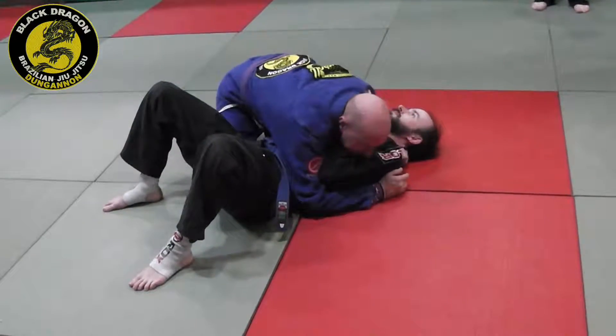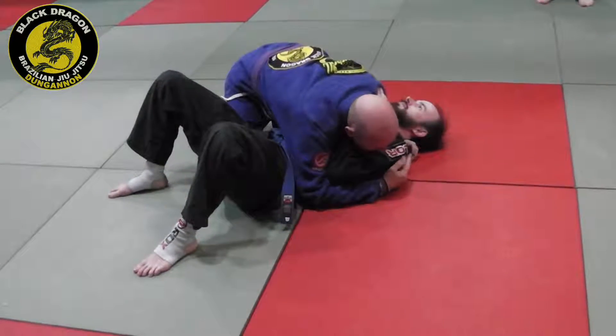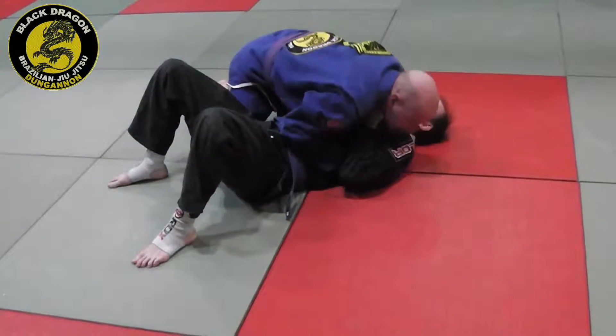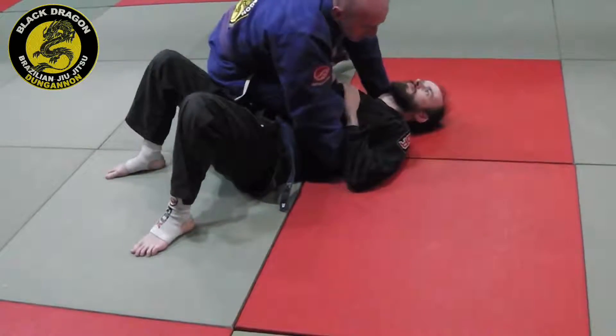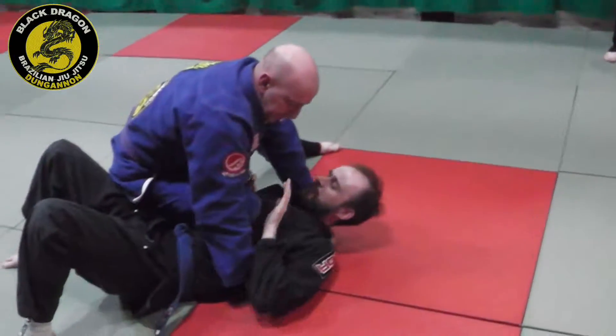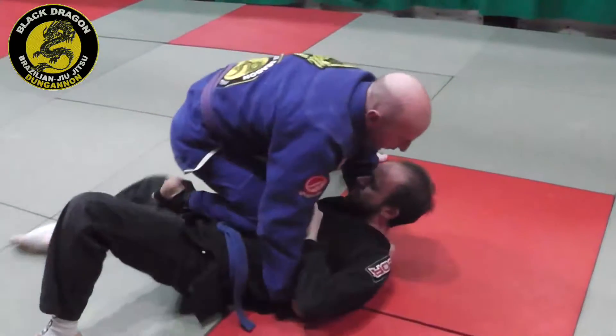Side control — got my grip. Thumb and side grip with my left hand on the collar, right hand grabs under the armpit. Knee on belly, tilt my knee towards his shoulder. Carl's reaction is to push on my knee and push on my foot to try and get the half guard.